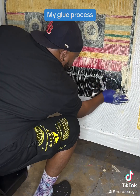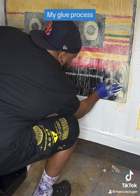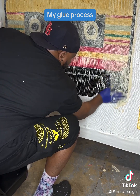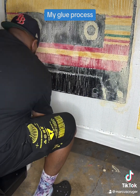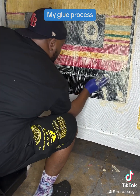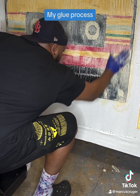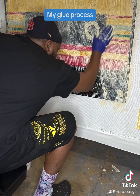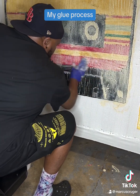Gluing your rug really isn't that hard. You just want to make sure you pay attention to your edges — that's going to be an important part of your rug later. Make sure you focus on those edges, get them glued very well, and then go back in your lines, smooth everything out, and make sure you're getting glue evenly over everything.